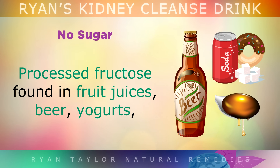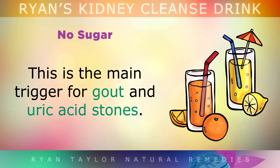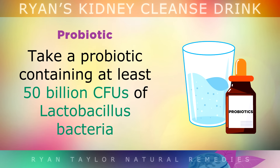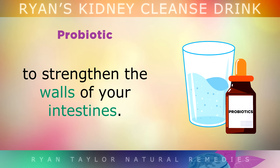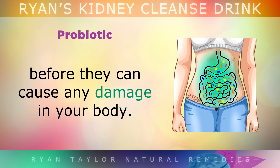Processed fructose found in fruit juices, beer, yogurts and sweetened processed foods is very toxic to the kidneys — fructose is actually the main trigger for gout and uric acid stones. So opt for whole fruits instead, which contain the fiber needed to buffer this sugar. Additionally, take a probiotic containing at least 50 billion CFUs of Lactobacillus bacteria to strengthen the walls of your intestines, as these bacteria will help your body break down uric acid and oxalates before they can be reabsorbed and cause damage.